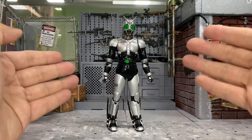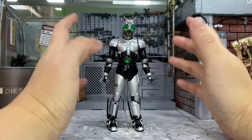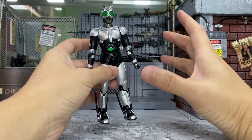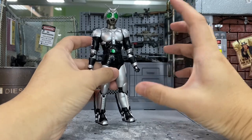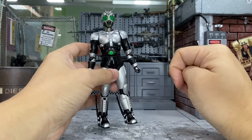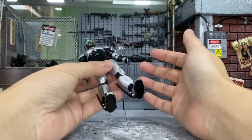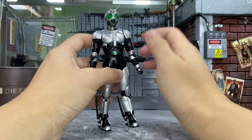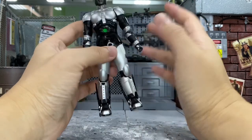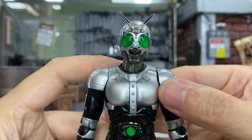So this is Shadow Moon right out of the box. The very first feeling is that this guy is very light — I was thinking he would have some weight given the overall build, but it's very very light, feels like nothing at all. I'm a bit disappointed and kind of hoped he'd be a bit heavy, but I think it's okay as long as the design is good.